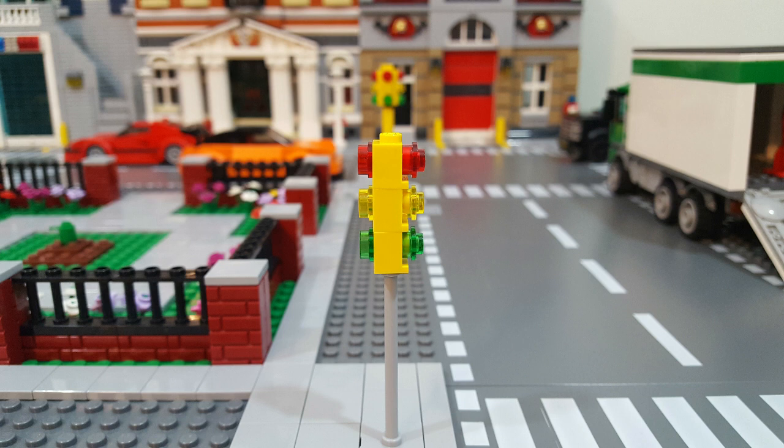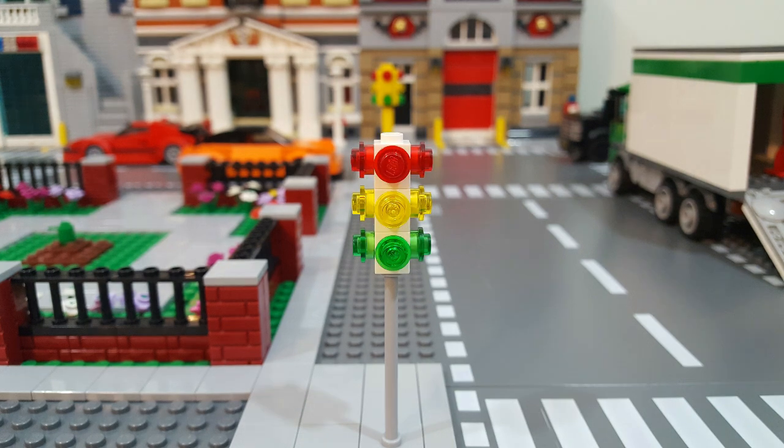I solved that problem by replacing the headlight brick with a one-by-one brick with studs on four sides. Even though that brick solved the problem of having lights in four directions, we're back at square one because LEGO doesn't make that brick in yellow. And even if they did, I don't think I would go with this as my final design because I just don't like the proportions — it seems a little too narrow and too tall for my liking. So I went back to the drawing board and came up with yet another design.